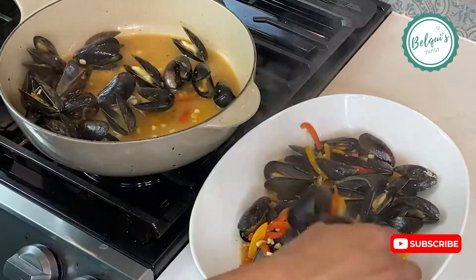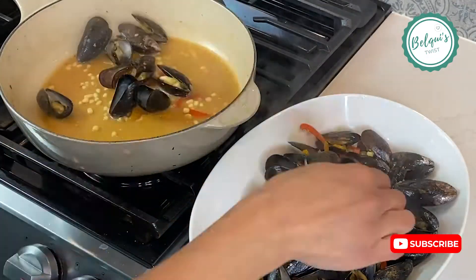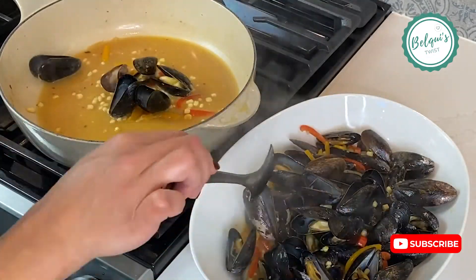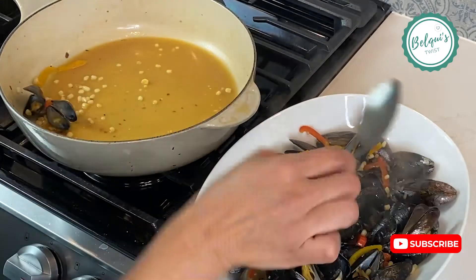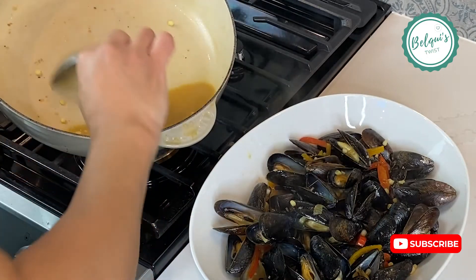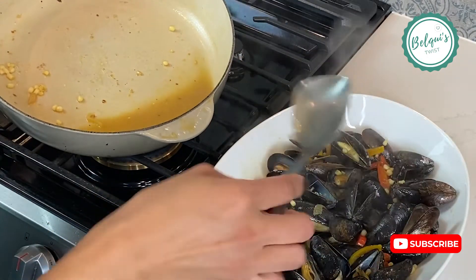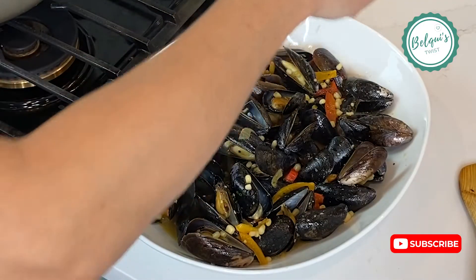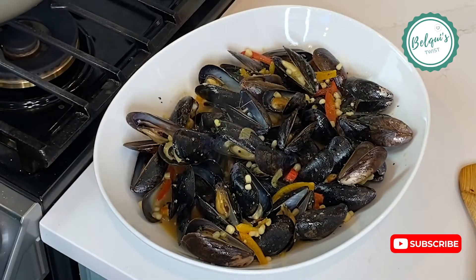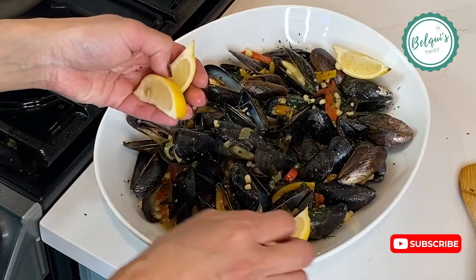This is about two pounds of mussels, so it's a nice amount — it fed my husband, my mom, and myself. Make sure you pour the rest of the broth over it. Then add a little bit of finely chopped parsley, because it also elevates the flavor in this dish.